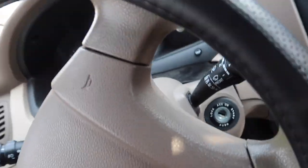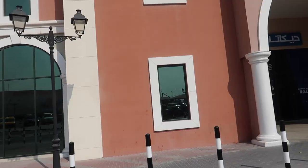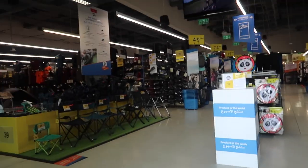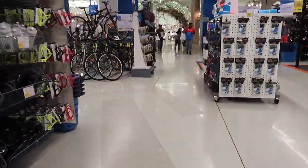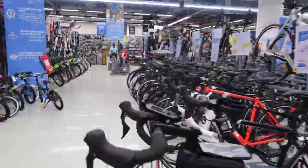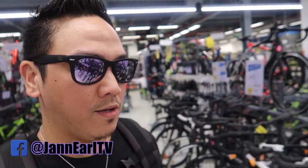Alright guys, as I mentioned earlier, I am going to buy my first ever road bike, and we are going to do that here in Decathlon. We're going to try this concept where it's the best self-informed choice, so I can check on my own bike.